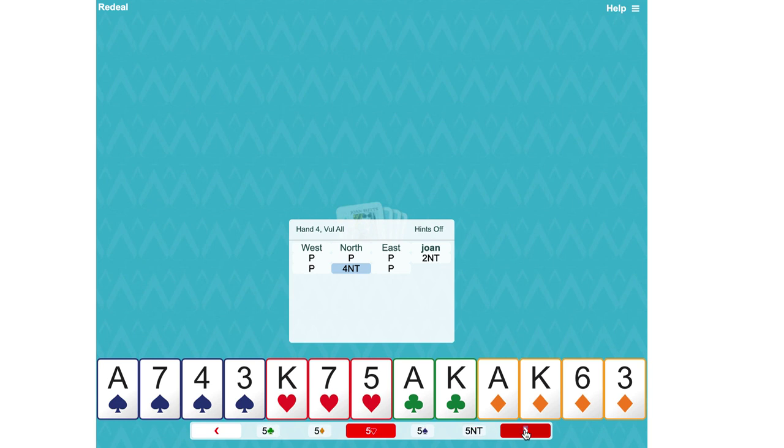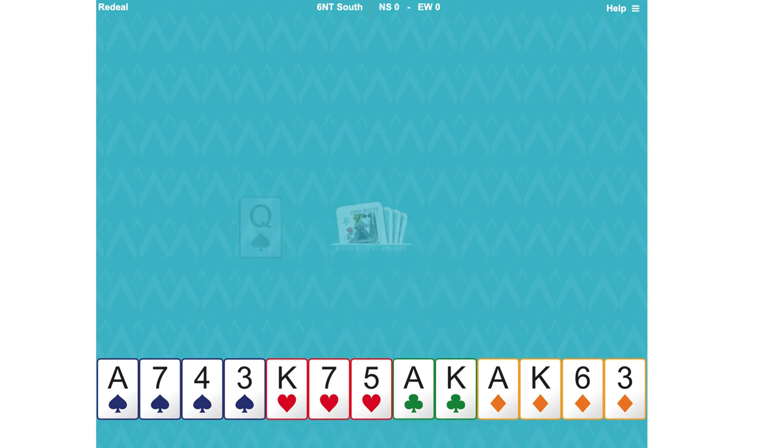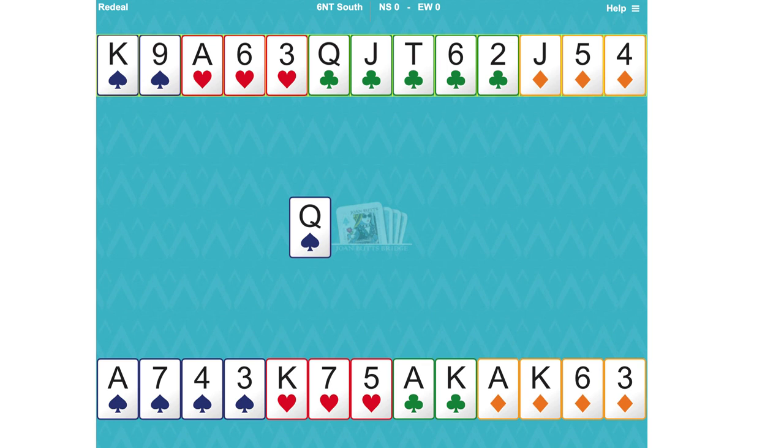Partner's hand will have about 12, maybe 13 points, because we need to know that in order to make six no trumps we need 33 high card points. Partner had 11 plus a lovely club suit — that's 12 — giving them the invitational raise that they made, and we accepted the invitation so now we've got to make it.